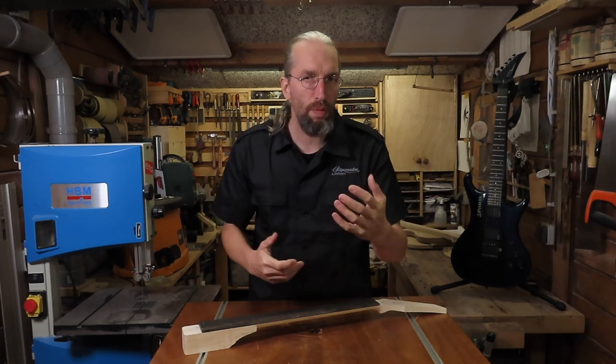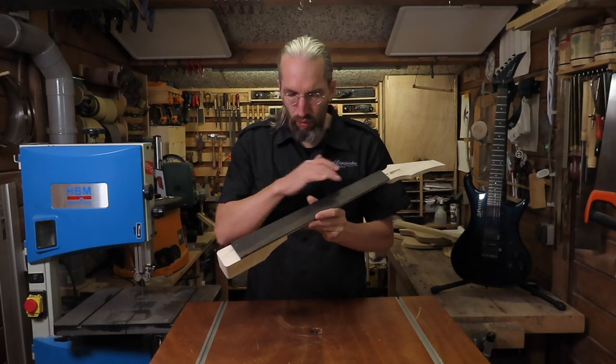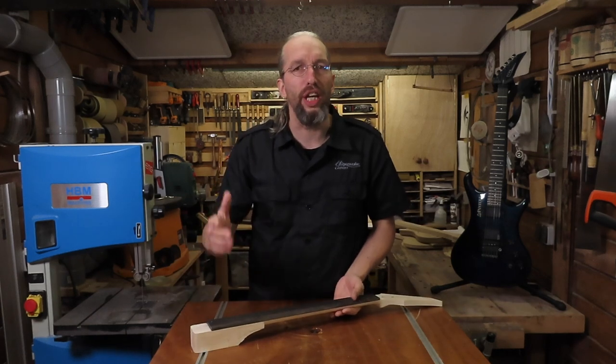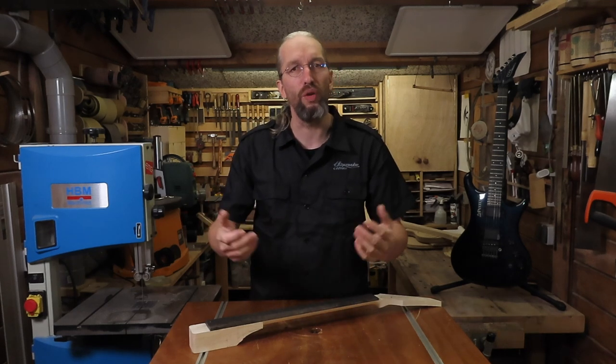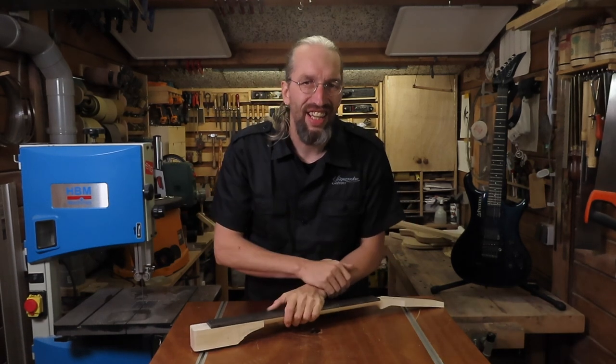Unfortunately due to some unforeseen personal circumstances I have to end this episode right here. I really wanted to upload this part at least, and hopefully in the next episode I can get back to the 12th fret inlay, do the fret marker dots, radius the fretboard, and install some frets. Because of the irregular upload schedule at the moment, make sure you are subscribed to my channel and have your notification bell turned on so you get notified when I upload something new. I hope to see you all there — until then, have a nice week.